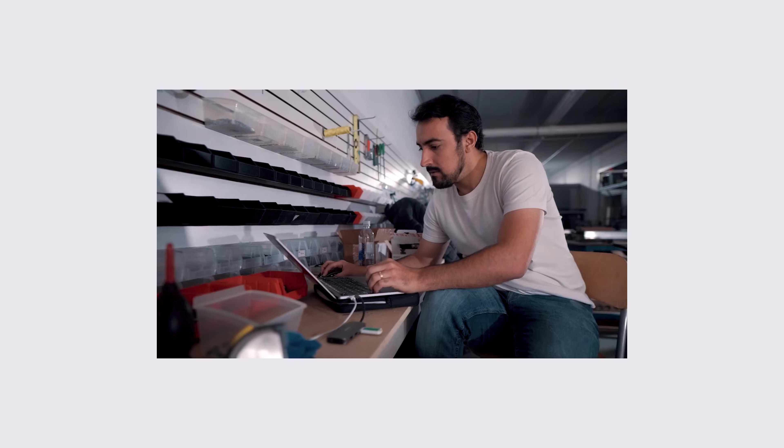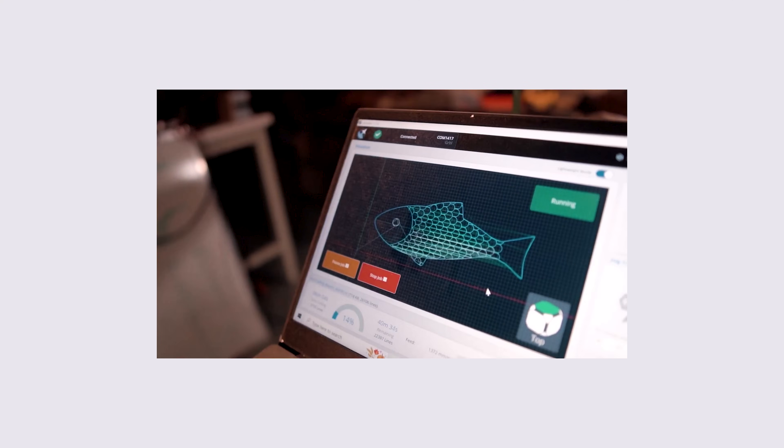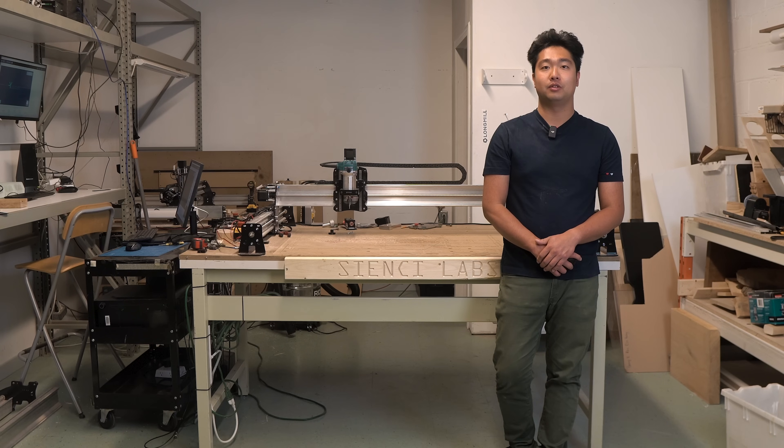You will need to provide your own computer, such as a laptop or desktop, to run the software. We have a full guide for system requirements in our resources section. However, most macOS or Windows computers less than five years old should generally work. You may have different requirements depending on the CAM or other programs you choose to use. There are two main pieces of software that you need with your CNC machine: first is a G-code sender, and the second is CAM software.